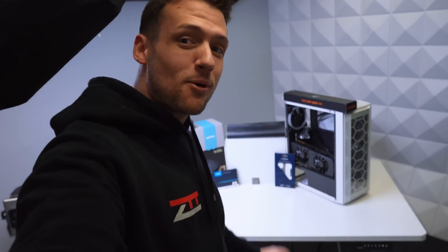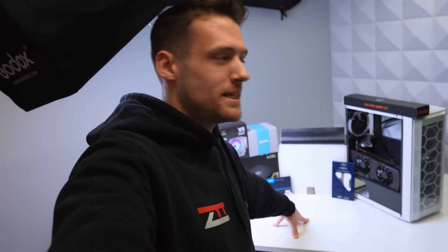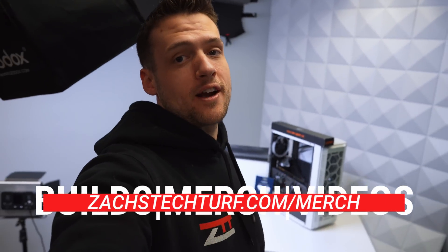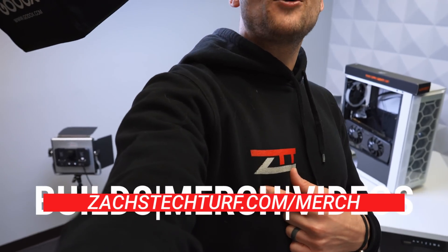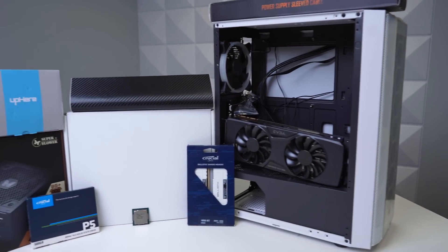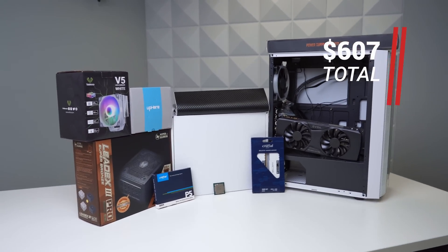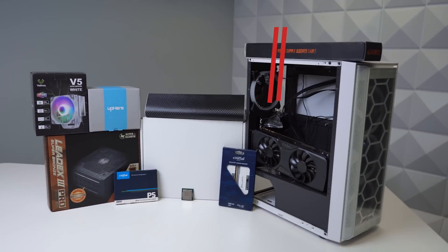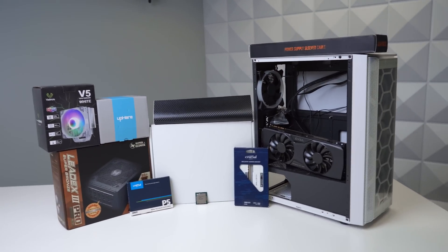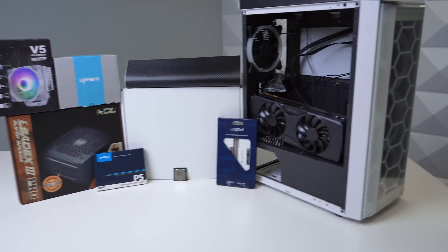Welcome back to Flippin' Friday, episode number eight. Today we're going to be getting yet another pretty high profit yield on this gaming PC flip. I'm going to show you exactly how you can repeat the process to make yourself some money. This is a quick sneak peek of everything we're going to be using today. I paid $607 for everything on the table, and this build is hopefully going to be sold for $800, which is almost a $200 profit. Let's queue up the quick building montage, and then we'll talk about the performance parts.